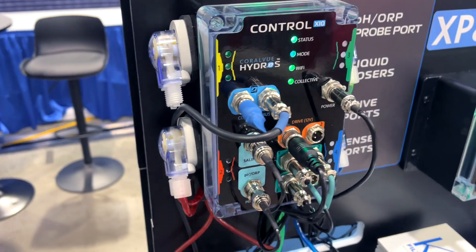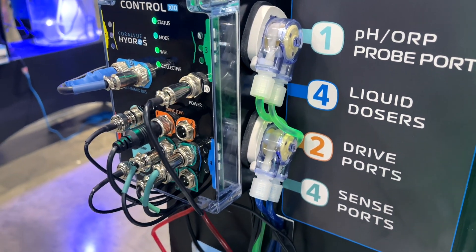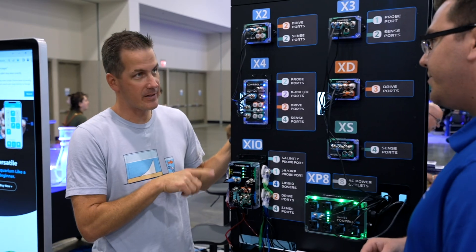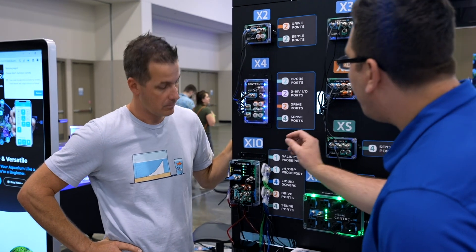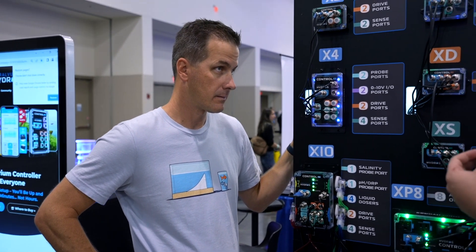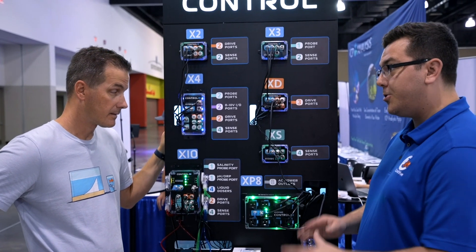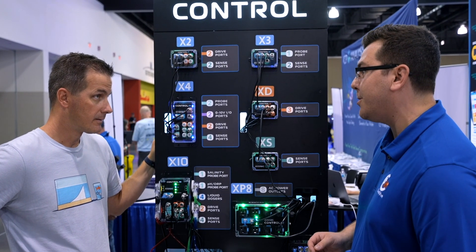The X10 we're very excited about because it has four onboard liquid dosers that are variable speed, built right in the side, with silent operation — even at full tilt. The actual plastic and moving parts will have a little bit of noise, but the motor on the inside is dead silent. The driver allows it to run at a great variable speed, anywhere from 0.1 mL all the way up to 150 mL per minute. So really, whatever you want to do with this thing, you're going to have that option.